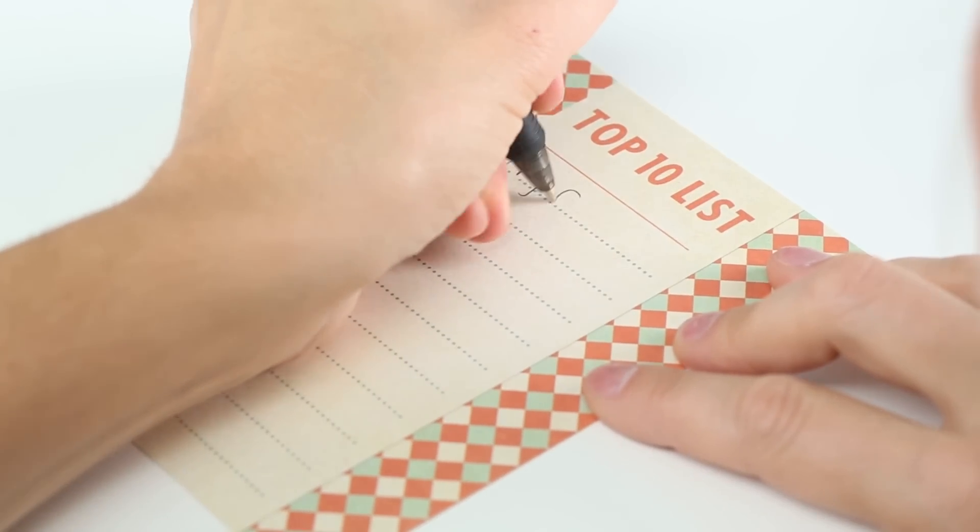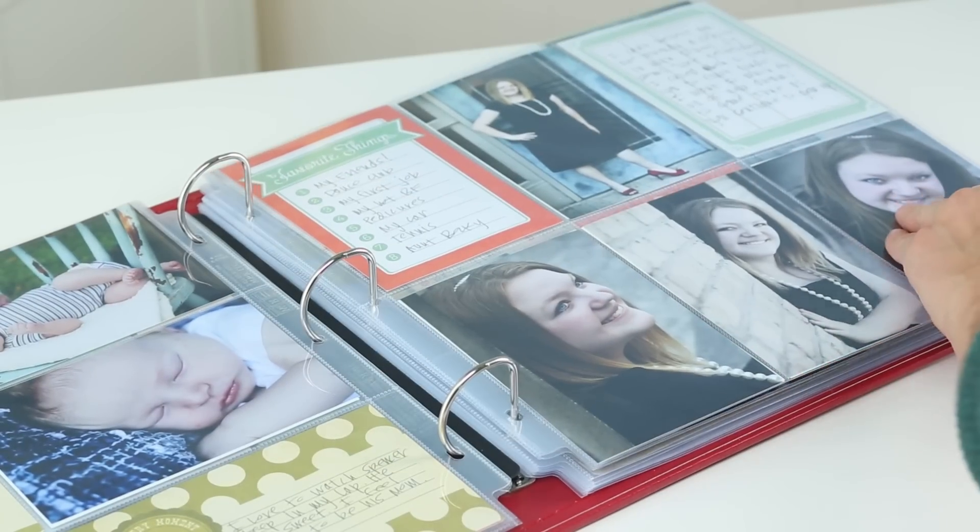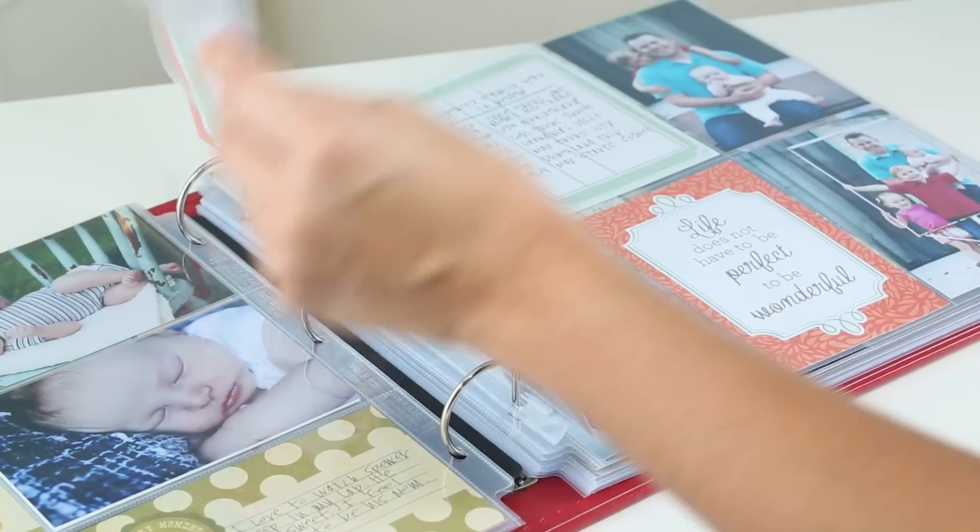These page inserts include journaling prompts, photo backgrounds, and design elements, which take all the guesswork out of personalizing your own album.